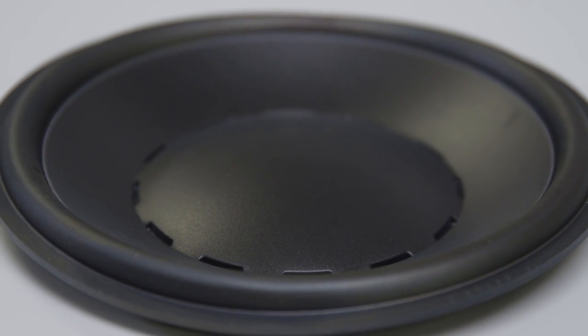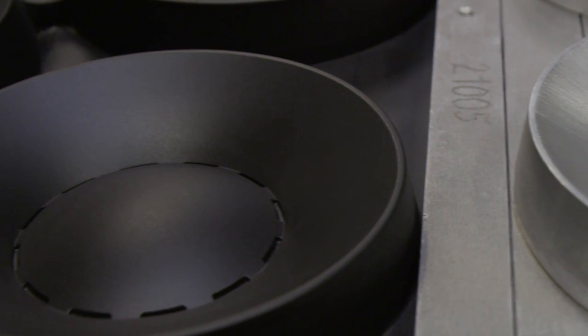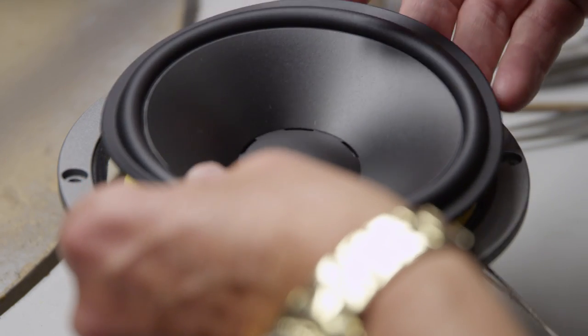We use MSP — Magnesium Silicate Polymer — which is our own blend. This gives us dampening and stiffness in the diaphragm and the dust cap. We form it in-house as a one piece, so we don't have to struggle with gluing a dust cap to the cone afterwards.